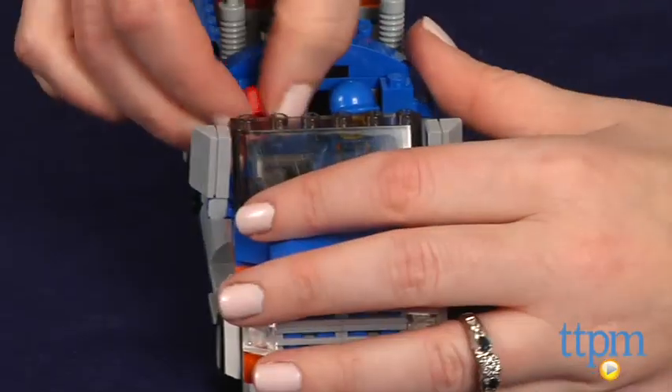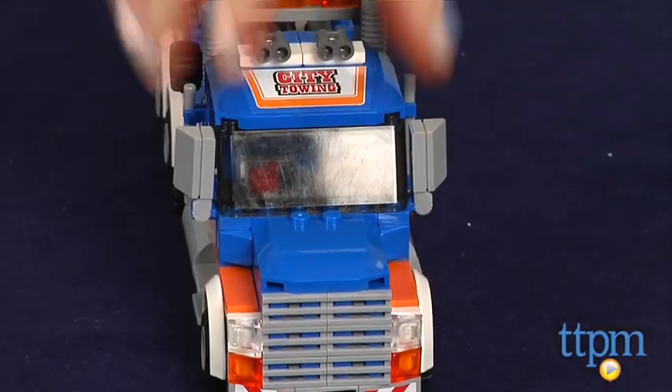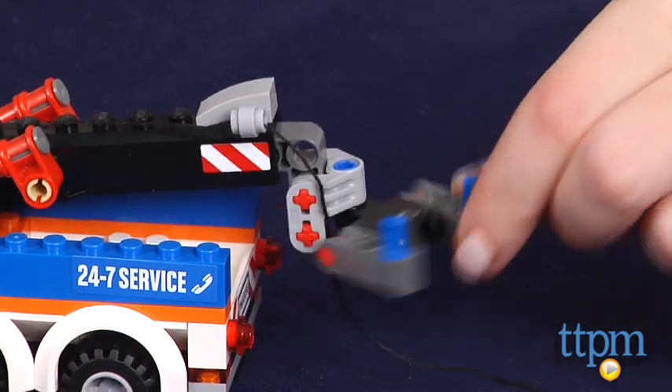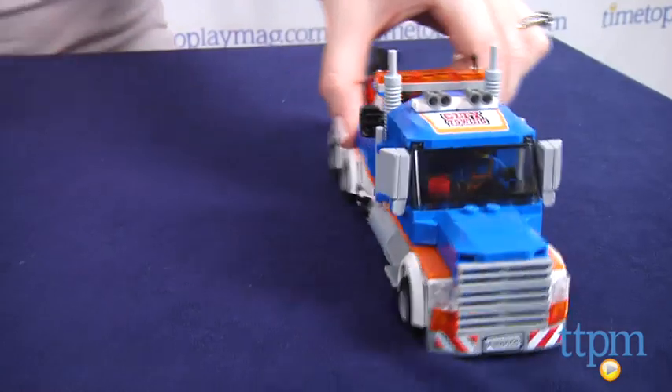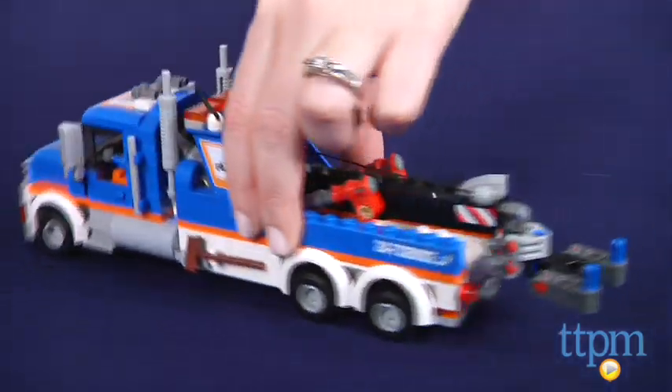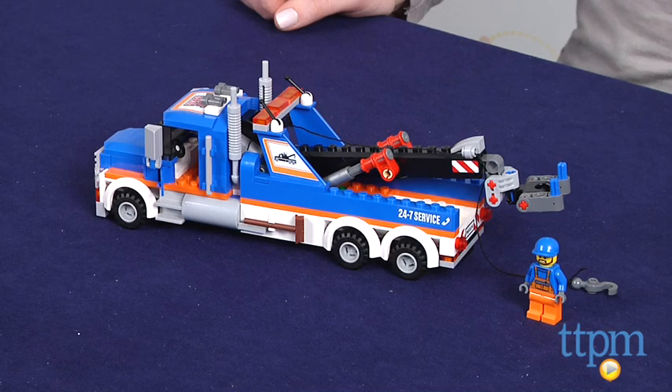It took us just under one hour to assemble this set and the instructions were very easy to follow. The details and moving parts in this set help kids play out a more realistic roadside rescue. This set makes a nice addition to a LEGO City collection and engages kids ages 5 to 12 in imaginative, narrative-based play.